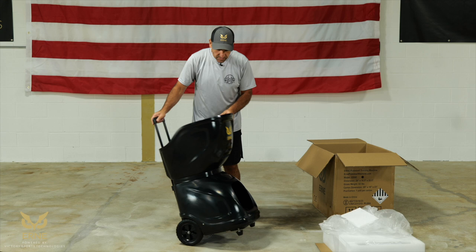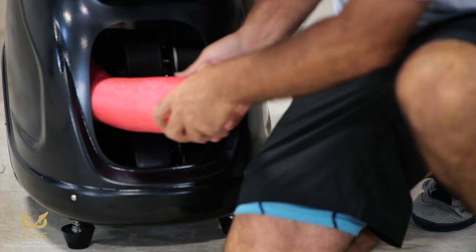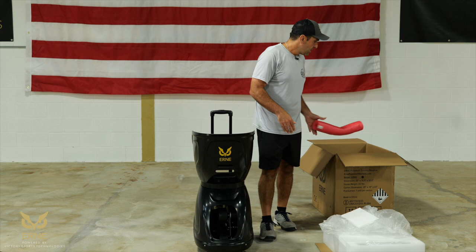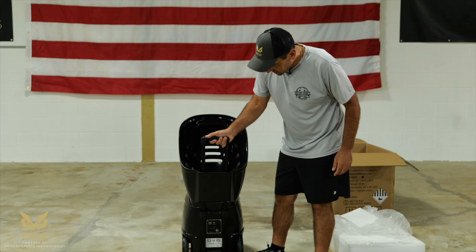This next part is critical. When we ship Ernie, we put a safety noodle in each one to keep the yoke from moving. Before you turn it on, you have to remove this. It's red and it's on the left side of the machine. It's very easy — please do not turn Ernie on before you take this out. From there, I'll show you the controls.